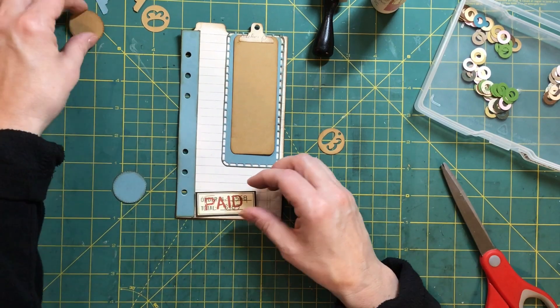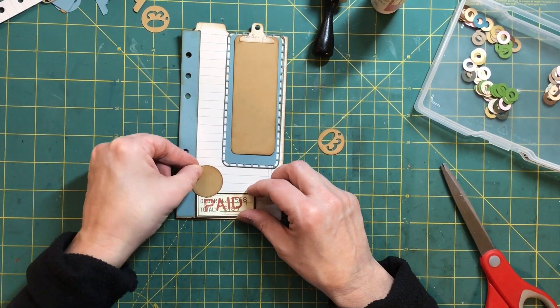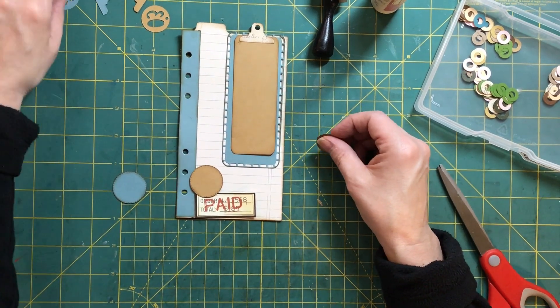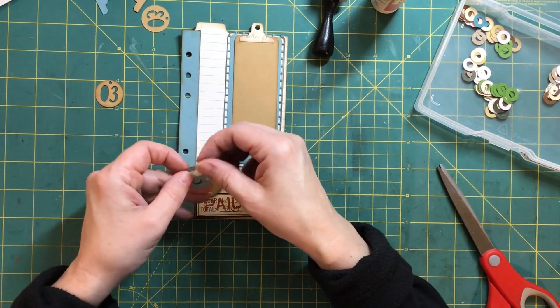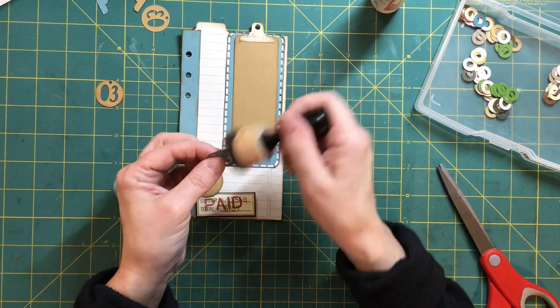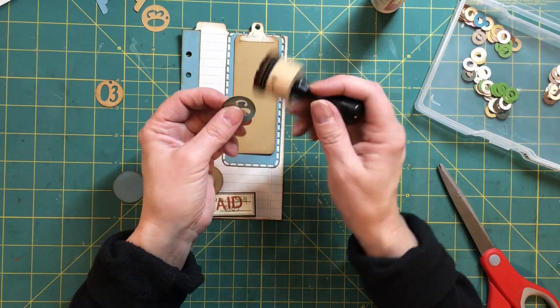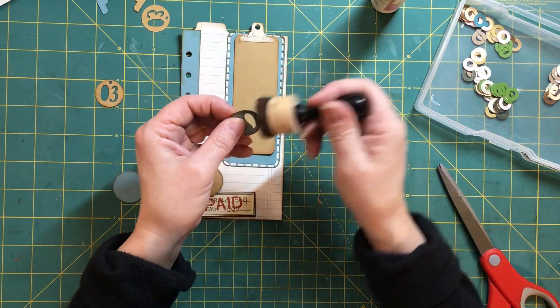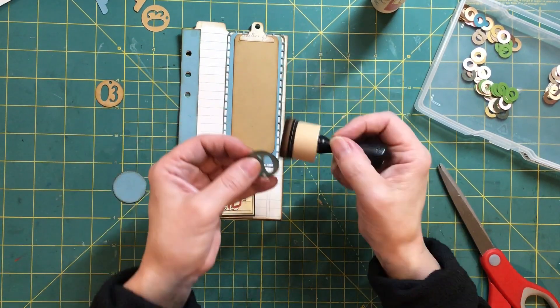Do I want the dark one? Maybe I want the blue one — maybe I want it backwards. I think I do. It's a girl's privilege to change her mind. There are other dogs — welcome to my world.